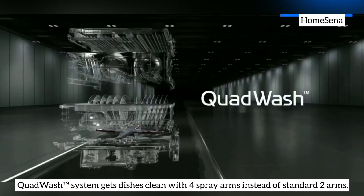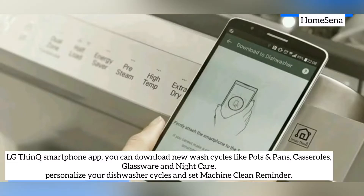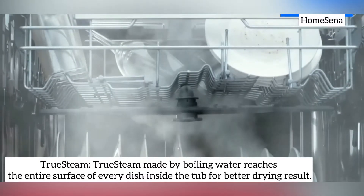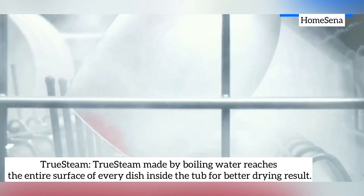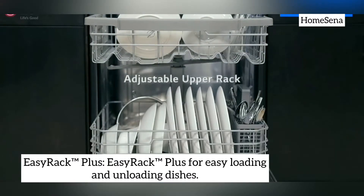Quad Wash system gets dishes clean with 4 spray arms instead of standard 2 arms. Smart ThinQ: via the LG ThinQ smartphone app, you can download new wash cycles, personalize your dishwasher cycles and set machine clean reminders. True Steam: steam made by boiling water reaches the entire surface of every dish inside the tub for better drying results. EasyRack Plus allows for easy loading and unloading of dishes.